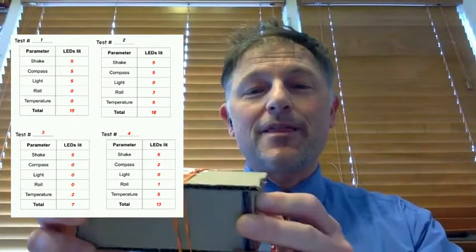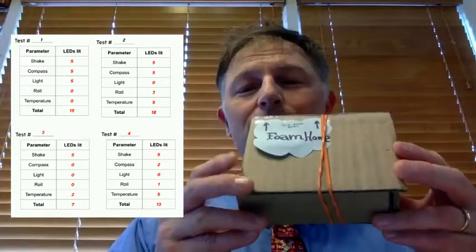Tests one and two had 15 and 18 LEDs lit up, respectively. Those were not very good, but after trial number two, that is when we incorporated the cardboard shell, which created much better results, earning seven and 13 for an average of 13.25 LEDs lit up per trial, which are an excellent result.